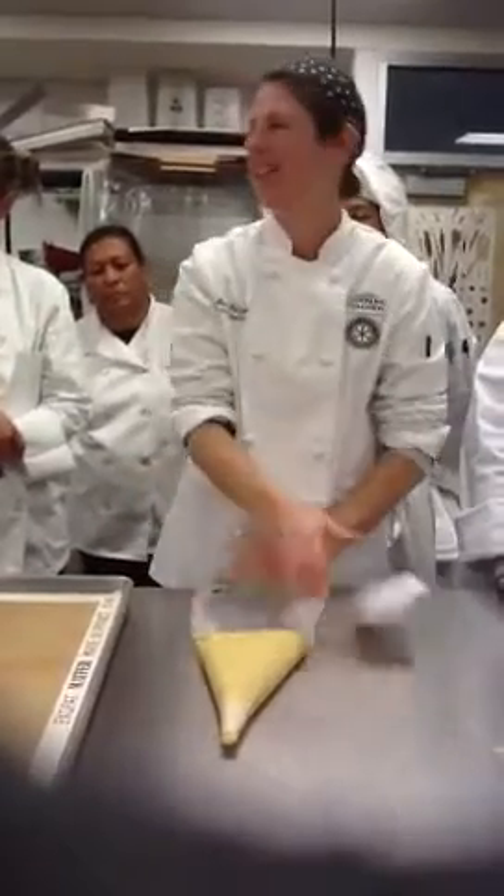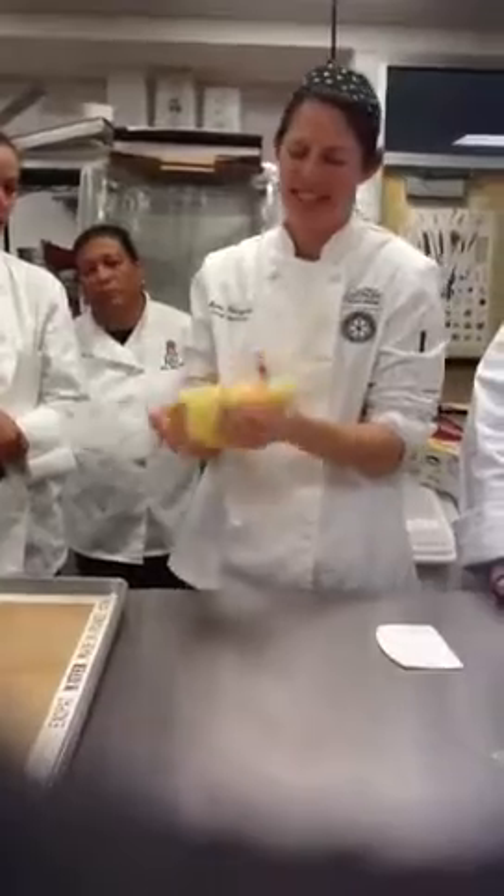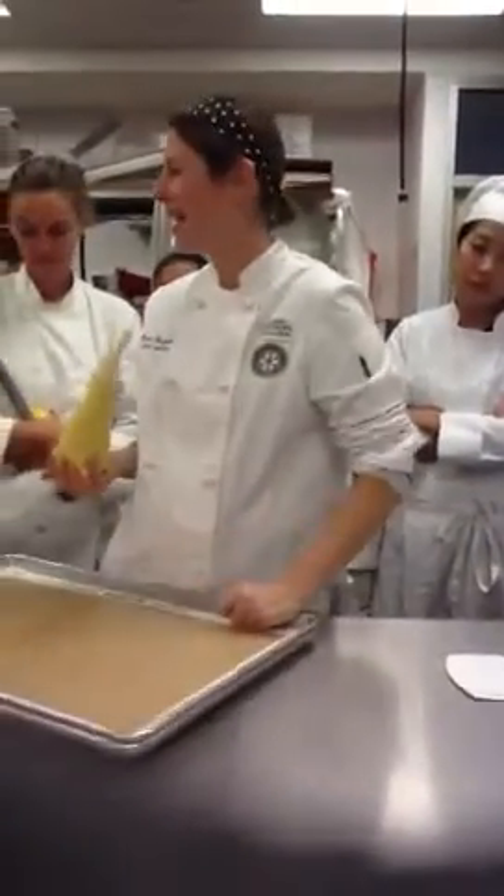Put the parchment paper and then drop it in there. That was a good technique too — I just forget about it all the time. This is just ingrained in my brain.